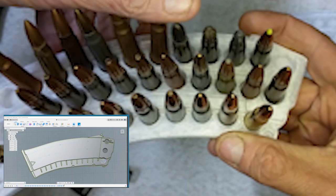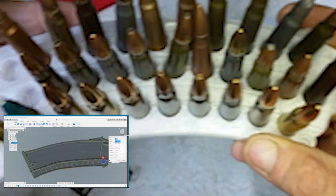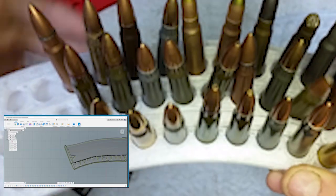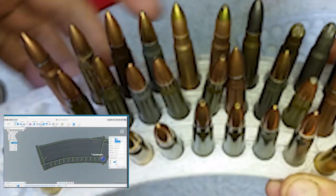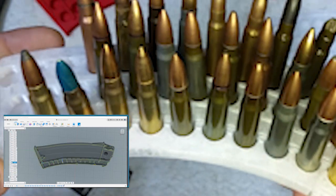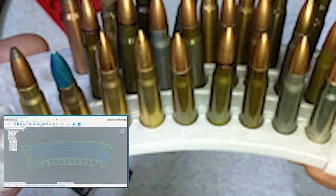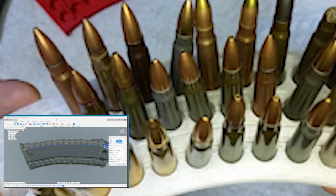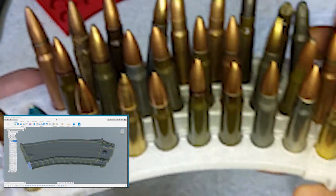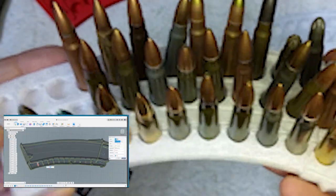You can see how the first prototype with the bigger holes lets cartridges flop around — too much play. So we tightened up the holes on the final product. The file is $7.62, and you can print it off yourself or have it printed. We also have prints made here in Tucson available over at our Gear Website Store, up on the store this week.